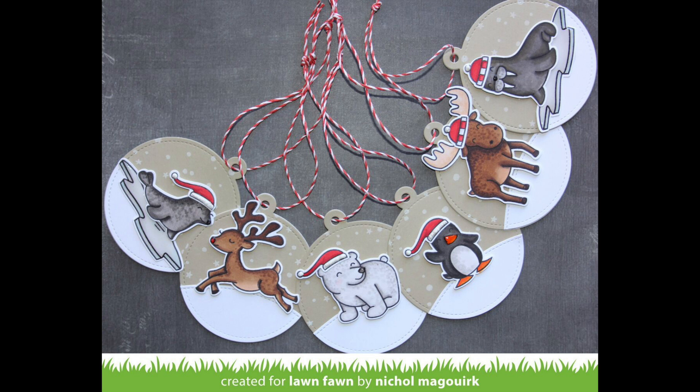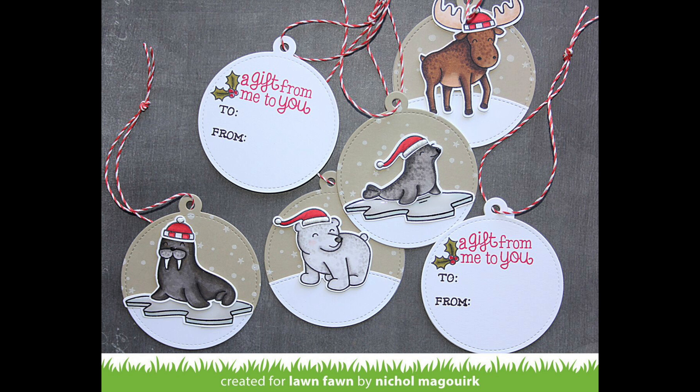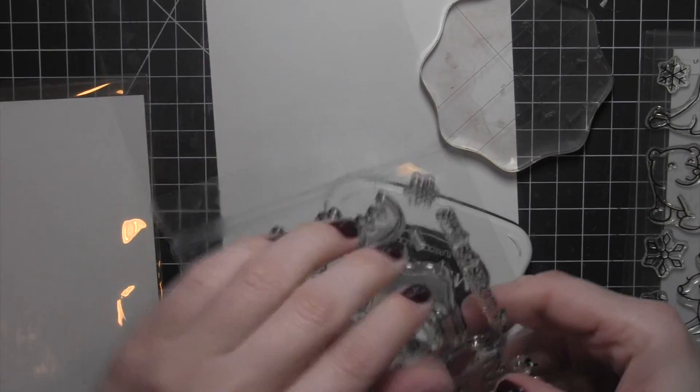Hi, it's Nicole from Lawn Fawn with some Christmas Critter gift tags. This is a set of six gift tags showcasing the Critters in the Snow and Critters in the Arctic stamp sets, and I've also used some hats from Critters in the Arctic and the Toboggan Together set as well.